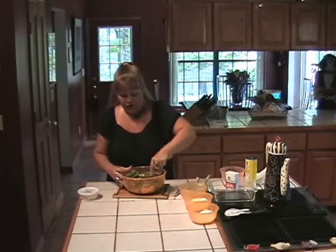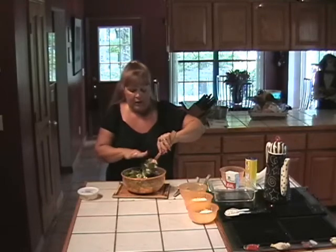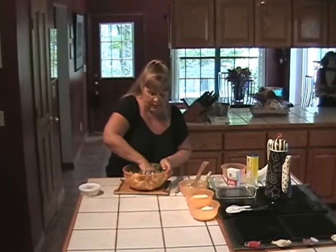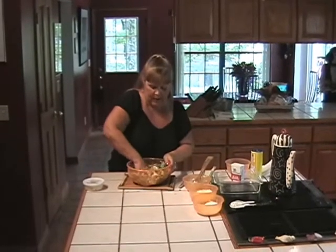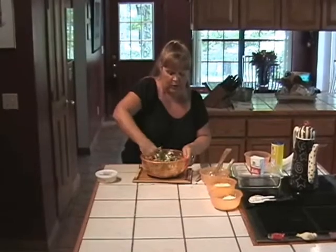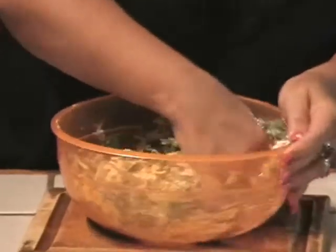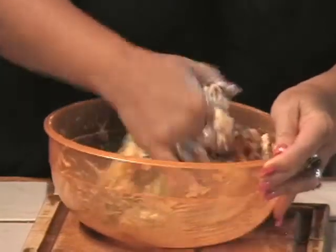Now that you have it in there, you're just going to kind of mash this mixture all together. We're going to do it with our hands — get this good and squishy — and then pack it into our oven-proof casserole dish and bake it at 350 degrees for approximately 20 minutes, or until all the cheeses are melted and it's nice and bubbly and hot.